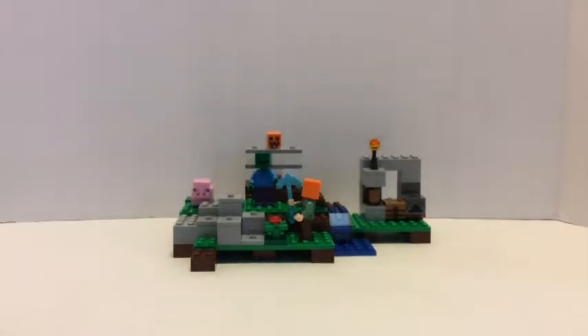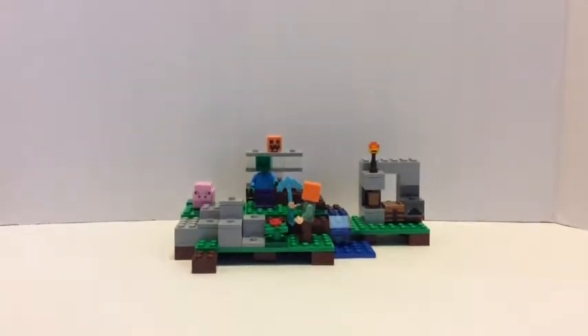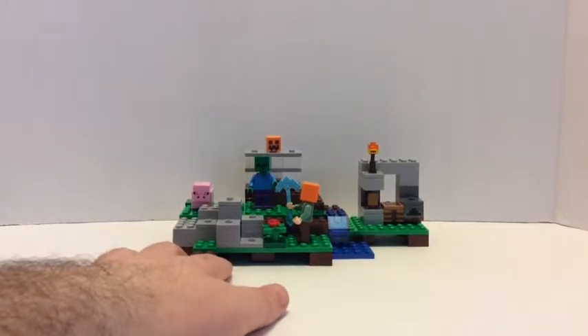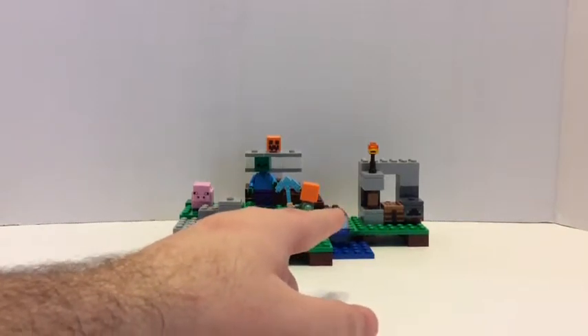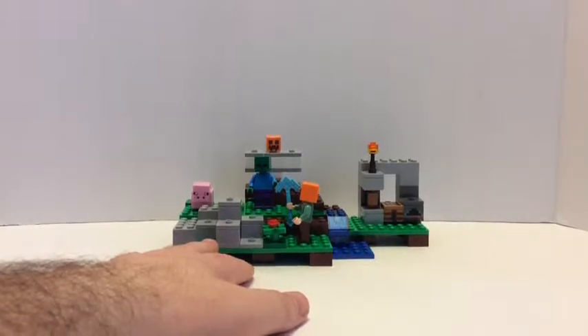This set has some cool play features. I'm really happy that you get a crafting table and a furnace with a $20 set, because if you look at all the other $20 sets like the cave and the dungeon, you don't get that with them.